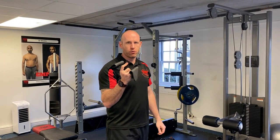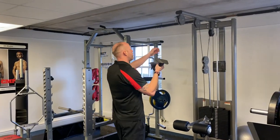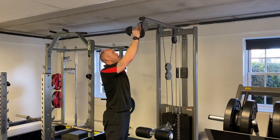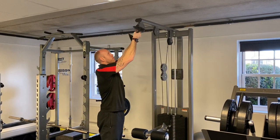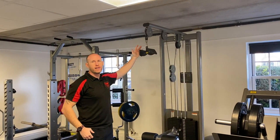But what this handle can be used for is a vertical pull-down. Just like we went through with the prime handles — if you don't have access to those prime handles, you can swap it out for a V pull-down or a mag pull-down.